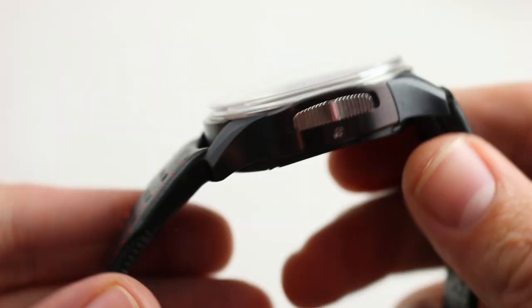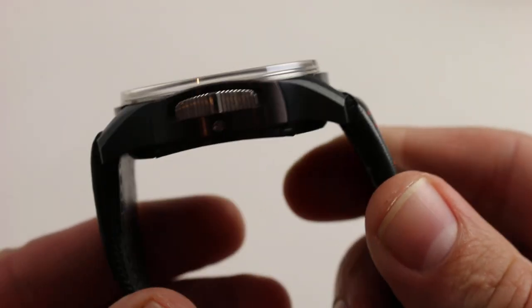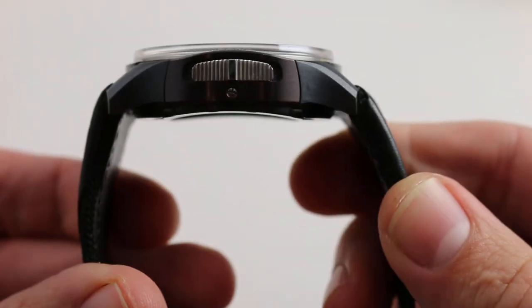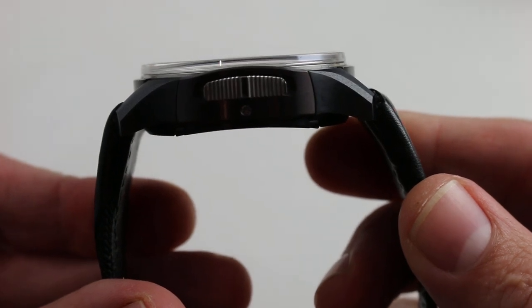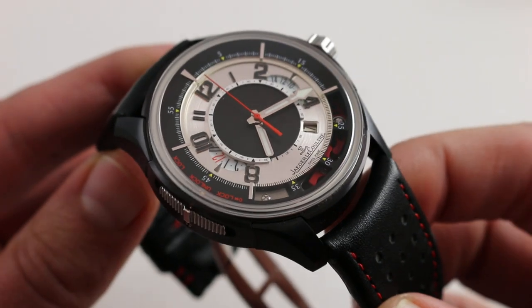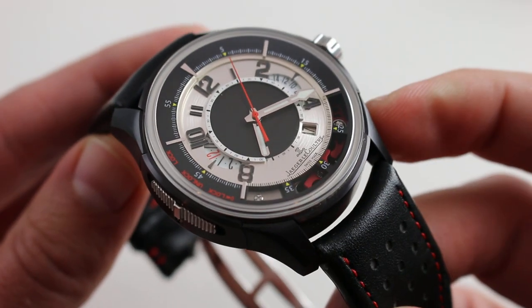It's always the shape of the lugs, not the diameter of the case, that determines how a watch is going to wear. And the lug-to-lug dimension — the horizontal span across the wrist — you can see how short and close-cropped those lugs are. The watch really does wrap itself around the wrist to the point where I would say if your wrist is as small as 14.5 to 15 centimeters, you can wear this watch with security and style. The watch is nice and light on the wrist, thanks to the titanium construction.